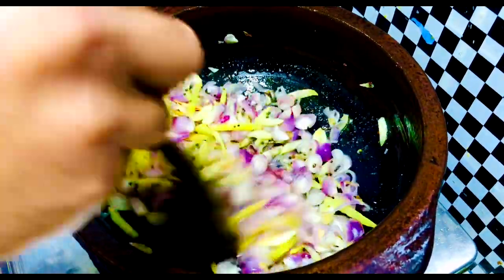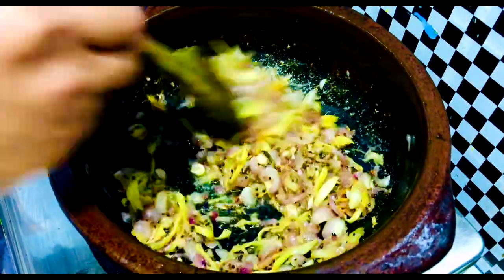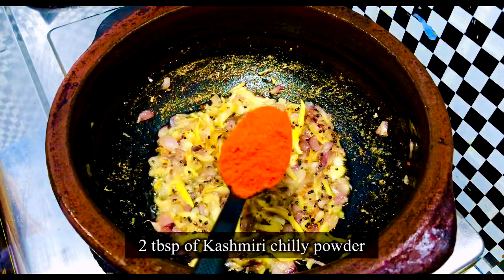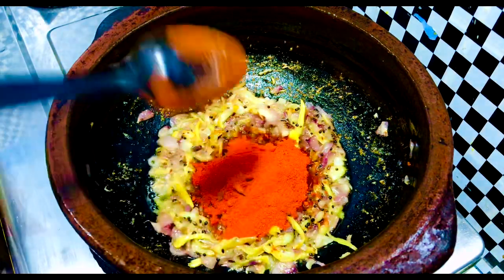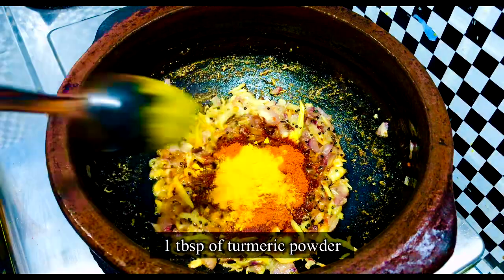Now I'm going to put a Kastna Meen here. If you don't know the name of the Kastna Meen, you can try it. I'm going to add 2 tablespoons of Kashmir Chilli. I'm going to add 1 tablespoon of normal Chilli Powder. I'm going to add a little more.